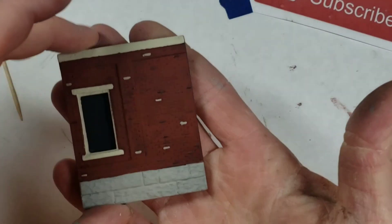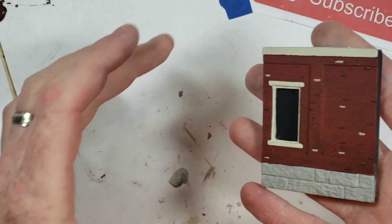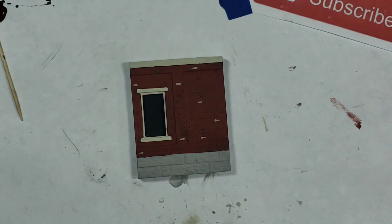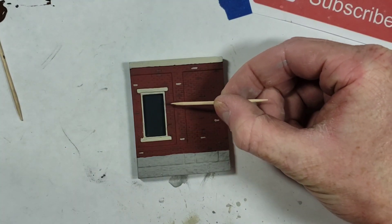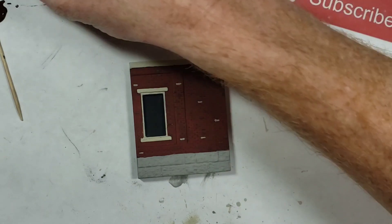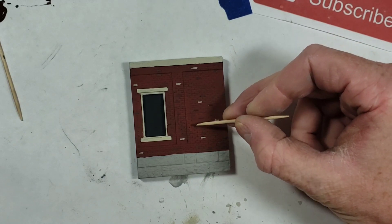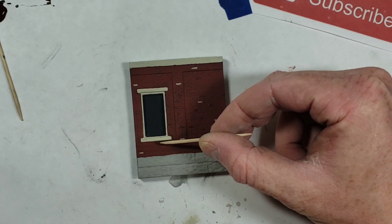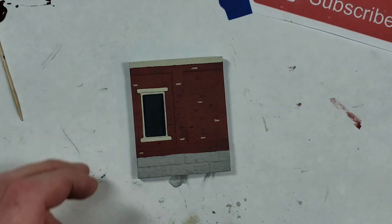That's the end result of picking just some random bricks in a few different colors - it adds some variation. It might be harder to see in this light but it's there. I don't do a lot of bricks, just pick a few, because once you put the mortar on you'll also add a little bit more variation. I'm going to do a few more here - I just can't stop.